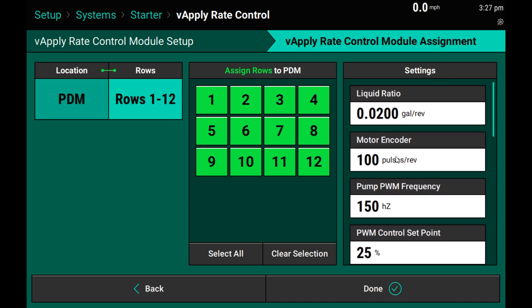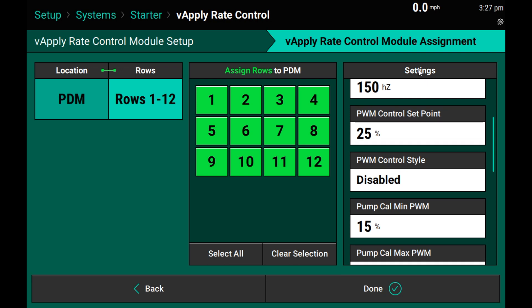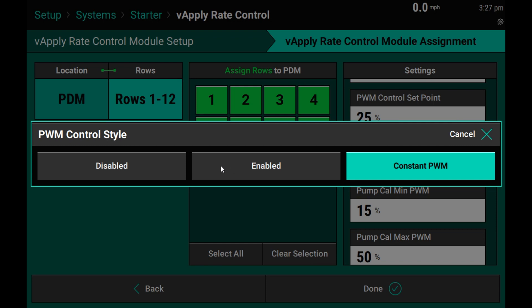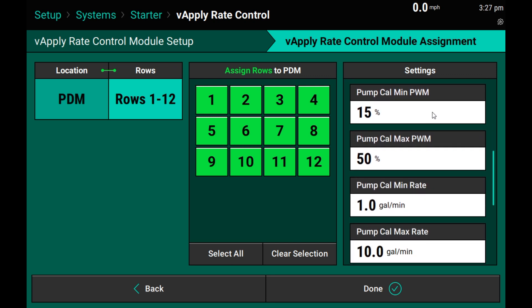Further settings for setting up your product are over here on the right-hand side of the screen. As you can see, we see some items here that would only be used for a vApply Base system. I will ignore those at this time and move through to just my pump control options for a vApply HD section system. The PWM control setpoint is the manual rate that would be used if our PWM control style was set to constant PWM. For all other systems, leave the control style set to the default disabled to allow us to automatically control to the pump cal factors that we enter below.